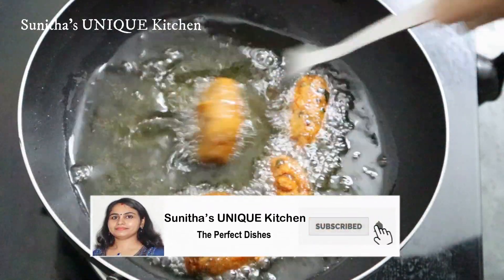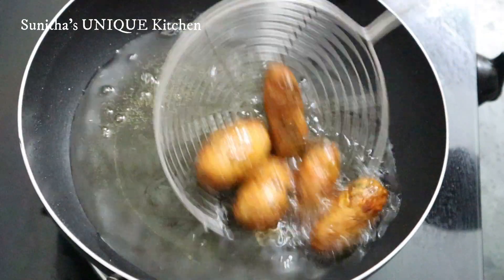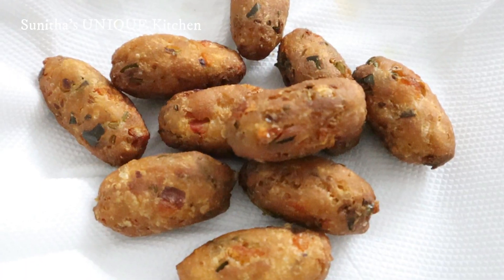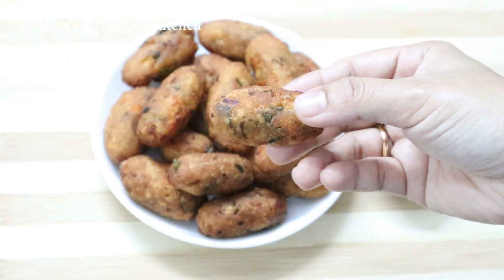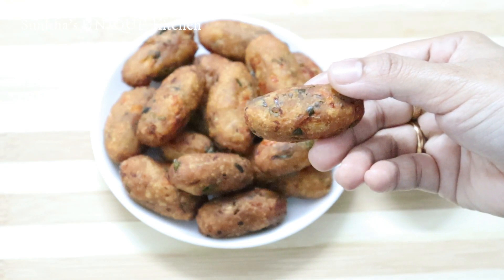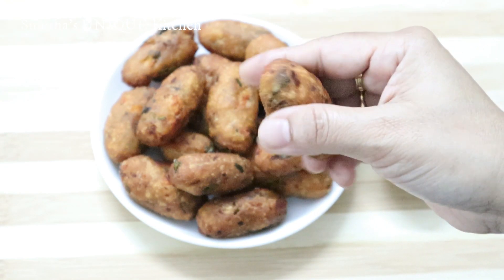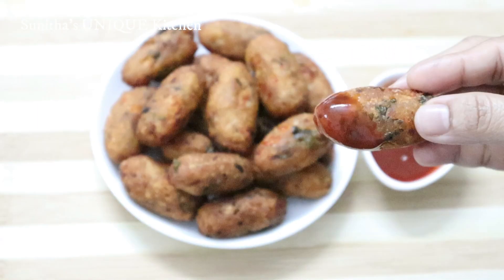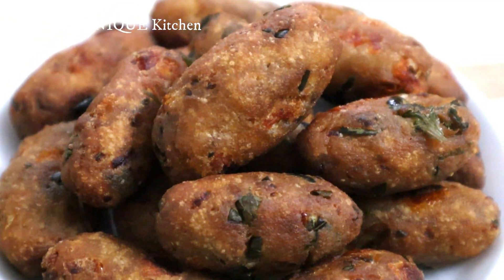This snack is very tasty. You can taste it — it is very crunchy and tasty. If you like this snack and this video, don't forget to subscribe and share this video.